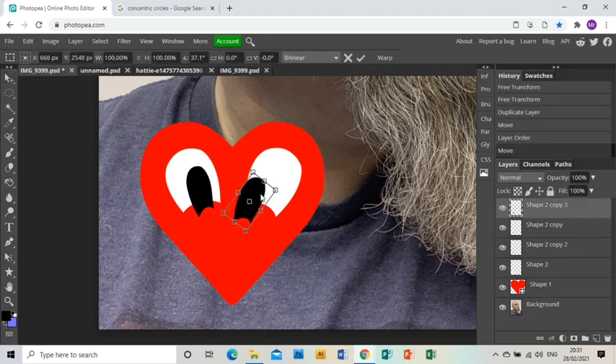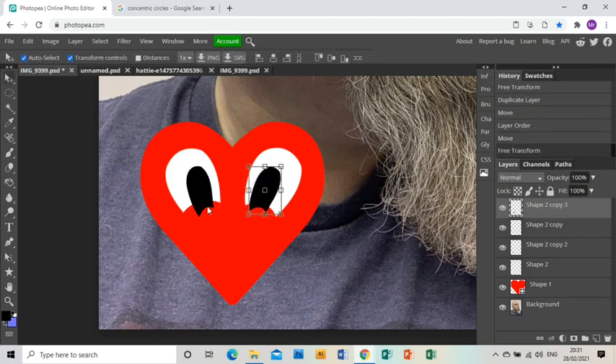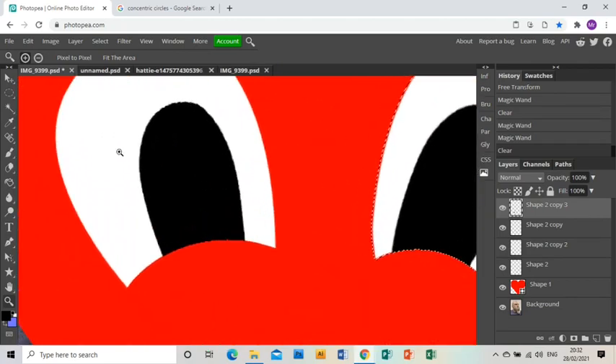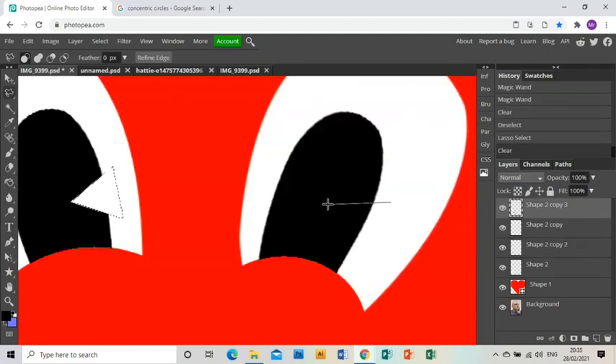I'm going to duplicate that layer, make sure it's above the other white layer, spin it and place it where I want it. Now to get rid of those bottom bits: I go to the white eye layer and use the magic wand to select everything around the eye, then go back to the black layer and press delete — that removes the excess. I do the same on the other white eye, select around it with the magic wand, go to the black layer and press delete. Then I zoom in and use the polygonal select tool on the black layer to cut a triangle out of each eye and press delete.